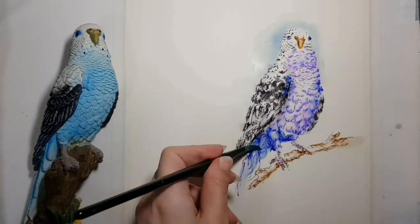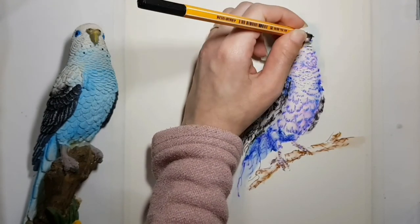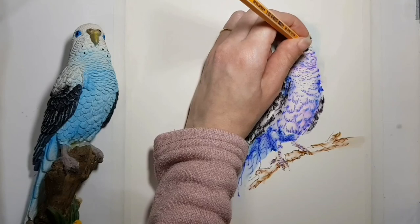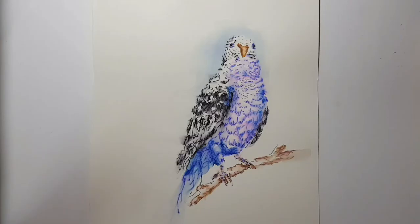This technique is very good for sketching because you can get a drawing with both details and light and shadow pretty fast. I will add more examples of sketches that I did using this technique.